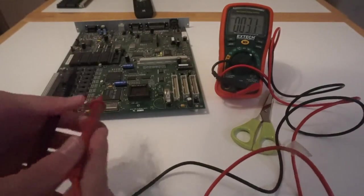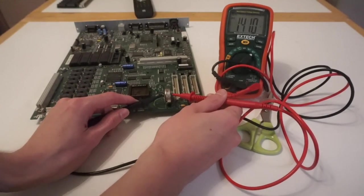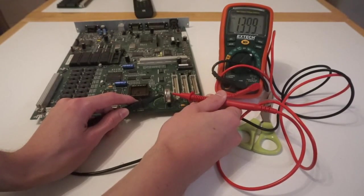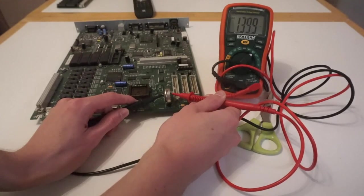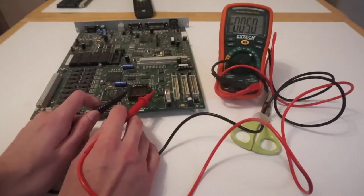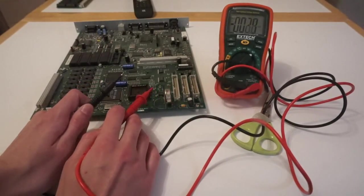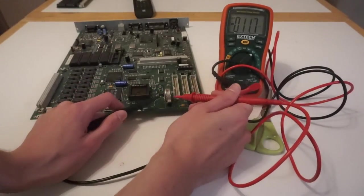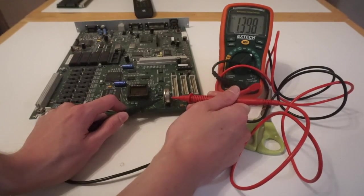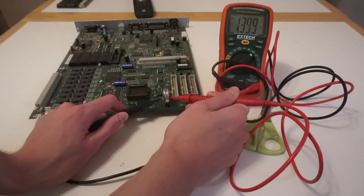Just out of interest, let's check the voltage on this battery. We're getting about 1.4 volts. This battery should probably be about 3 to 3.6 volts. However, the CMOS chip itself will retain anything with a voltage between 1 and 6 volts. So there is just enough voltage on that battery to keep the settings, which is why it's now booted to the desktop. But that thing has leaked everywhere and it's completely had it.